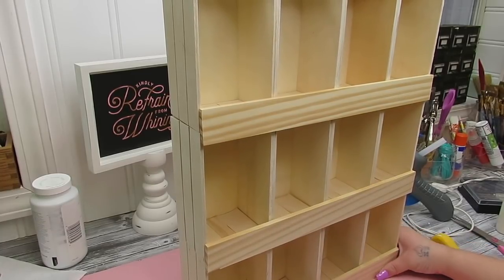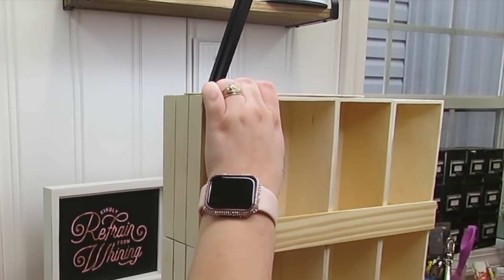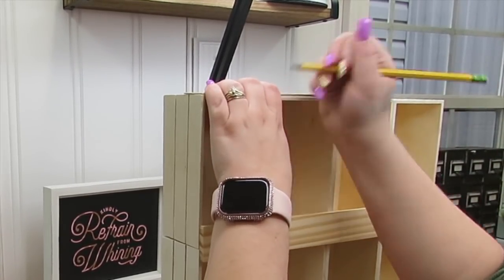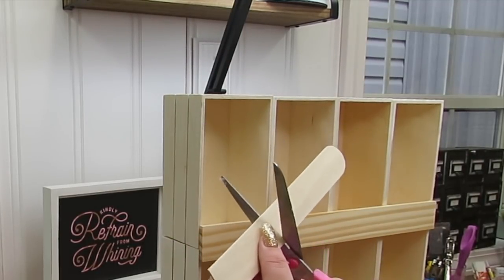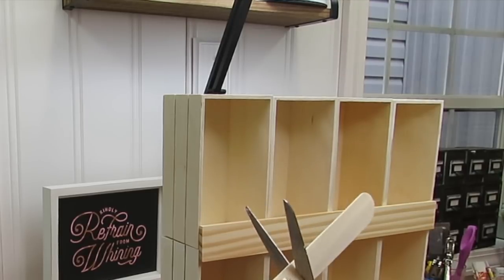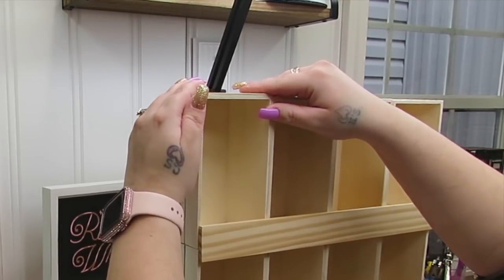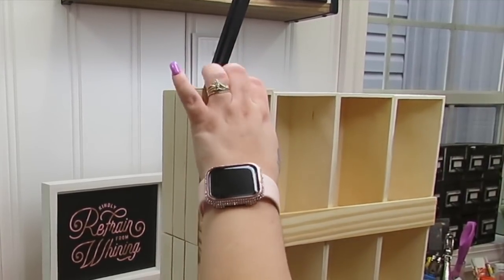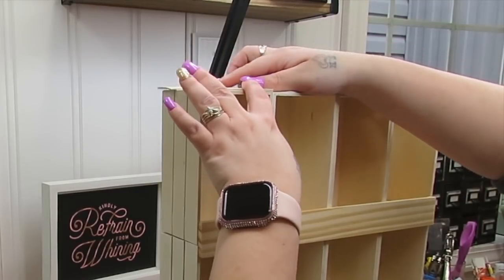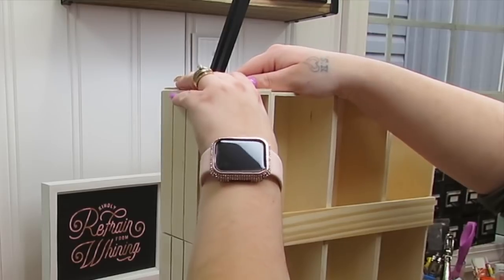Once I did that, I took some jumbo popsicle sticks again because I forgot to cover the top where the holes were. If the holes don't bother you, don't worry about it, but I didn't want light shining through the top. So I cut down two pieces and a little tiny piece for the back and glued them to the top.